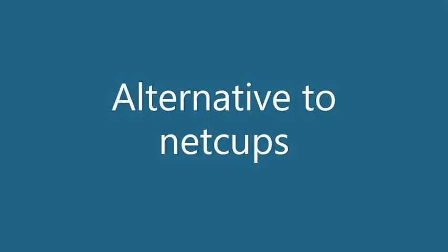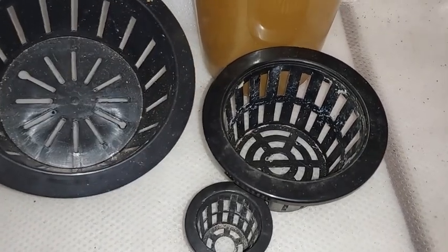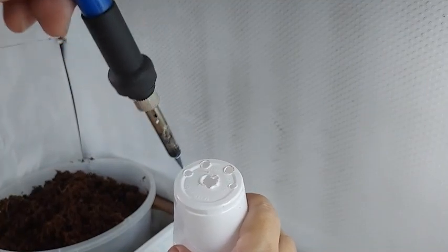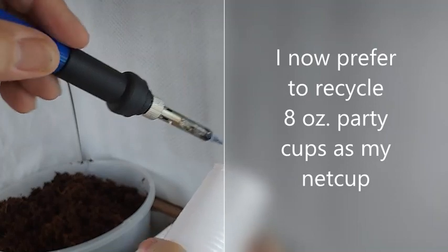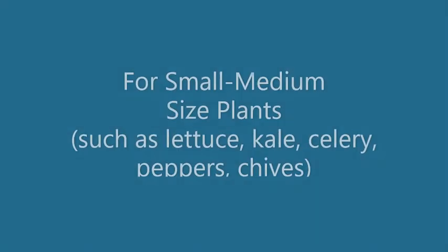When I started out, I purchased these 2-inch wide net cups for my basil forest. You can purchase larger ones and it all depends on the plant you want to grow. Finding net cups and containers to hold the nutrient solution was a challenging task at first, until I learned to recycle any food jar or food container I had at home.